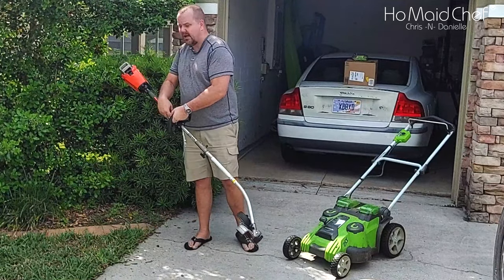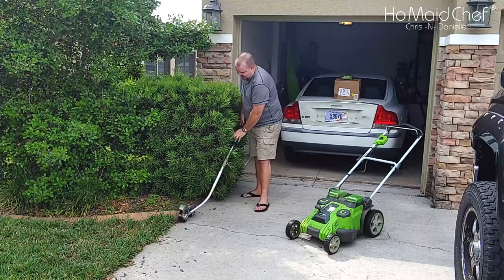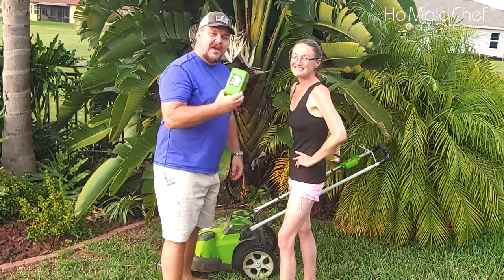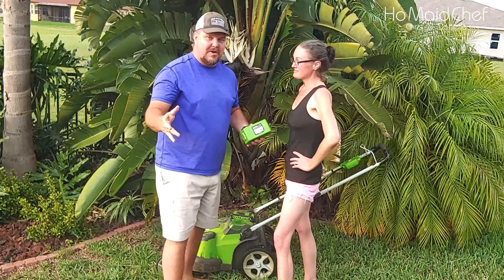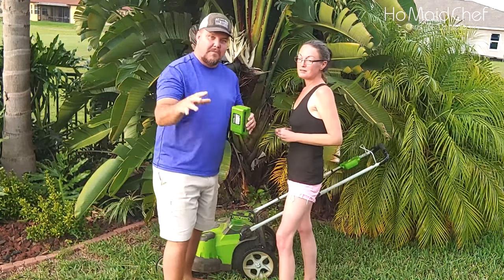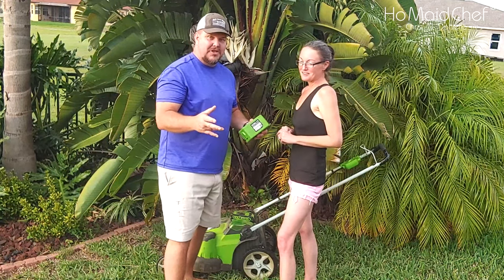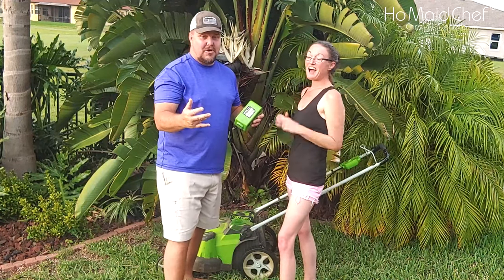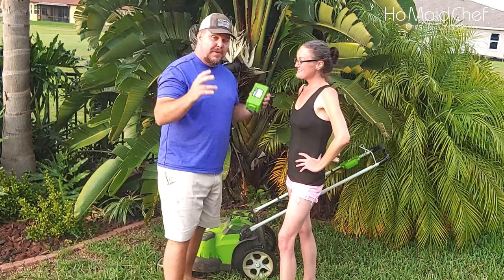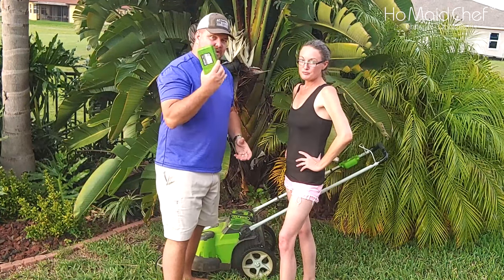Now, this is an Echo powerhead, and I've got the edger, blower, and weed eater, and I have to do the rest of the job. So this battery did very well with the entire yard. I don't like to stop and change batteries while I'm in the mojo of mowing yards. It takes me about an hour and a half to mow this yard. This battery did it all.